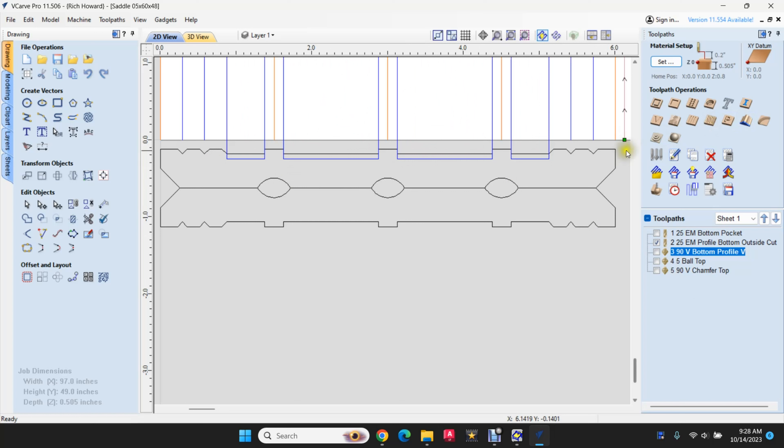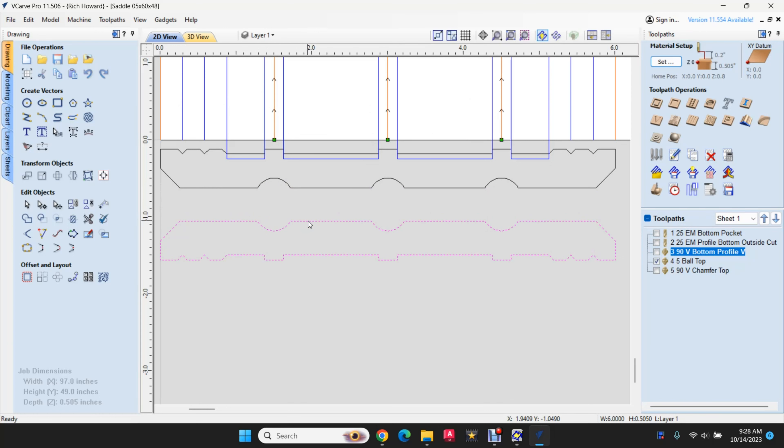Then we have a perimeter cut here. Then for the top, three lines using a ball bit will give me a ball groove on the top. In our sample pieces we used a V groove on the top because we didn't have a ball tip at that time. And then a 90-degree chamfer bit on the top edge to give me the chamfer profile. Let me show you what this drawing turned out to look like.